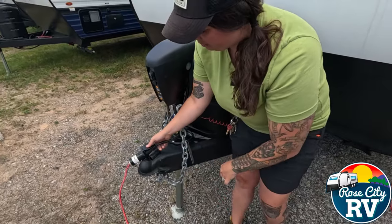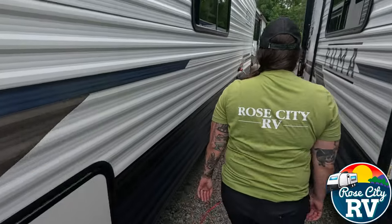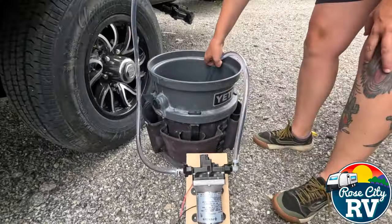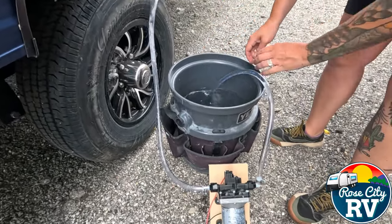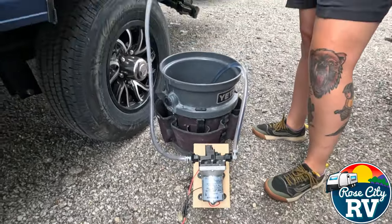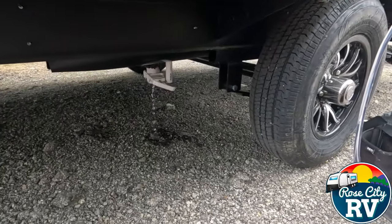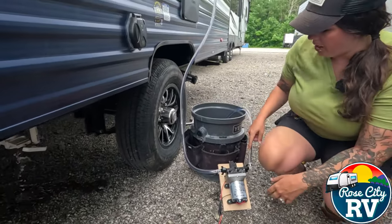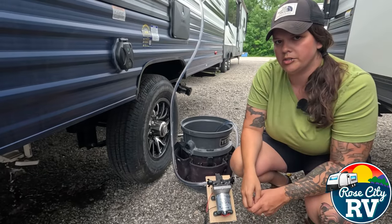I'm going to set that here. And as you can hear, it's pretty quiet, but our pump here is now drawing water out of this bucket and putting it into the RV right here. You can see our freshwater valve is open because we don't want to fill this on the lot, but the water is being pumped into here, going through the coach, and then dumping into that freshwater drain.